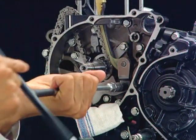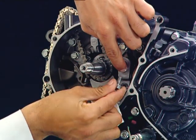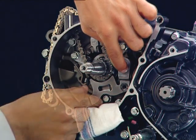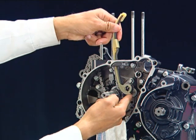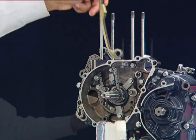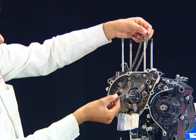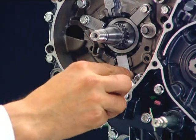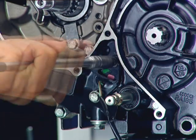Remove the tensioner set plate and the cam chain tensioner. Remove the neutral light switch and O-ring.